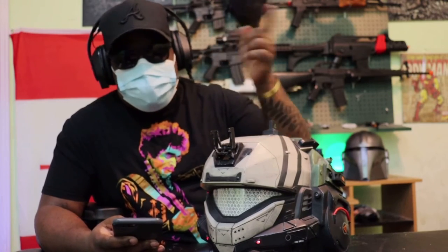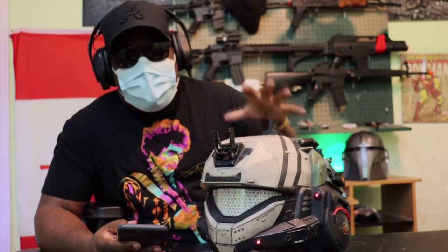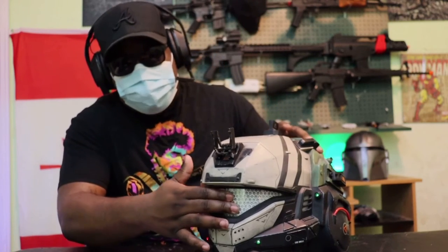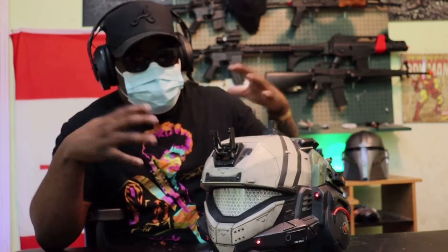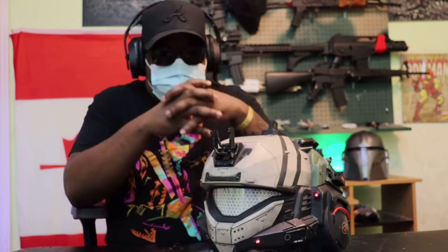The number one question I've got this entire time of owning this helmet is: can you airsoft in it? I would not recommend airsofting in this. Just feeling the plastic, it doesn't feel like it's super durable when it comes to airsoft. For general durability it's fine, it's good, it's amazing. But with airsoft, because I have airsofted before, I wouldn't recommend it.